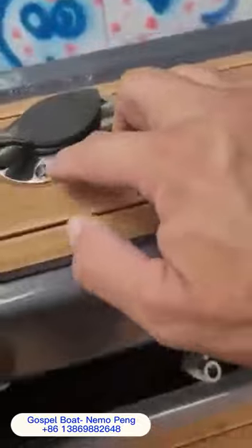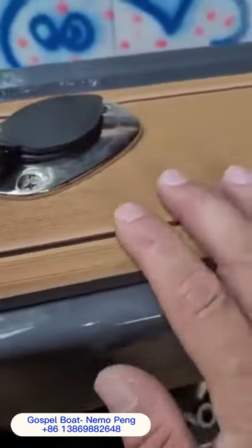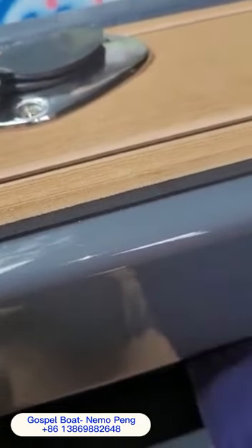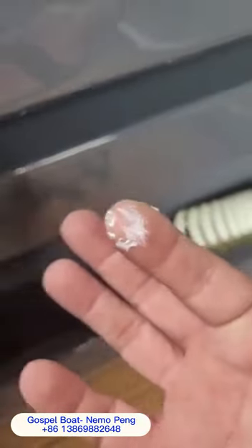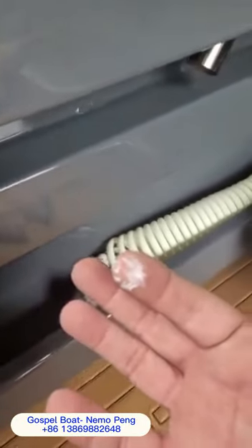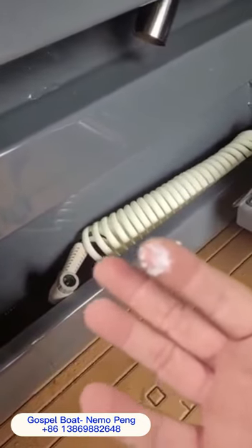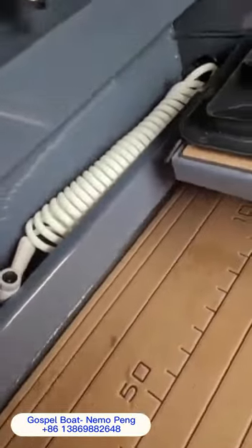You've got your screws to hold all these down, and if you stick your hand underneath and have a feel around — pull it out, you see the grease on my finger? So they don't corrode. Who the hell is ever gonna look under there? But these guys think of everything. They really have done a good job.